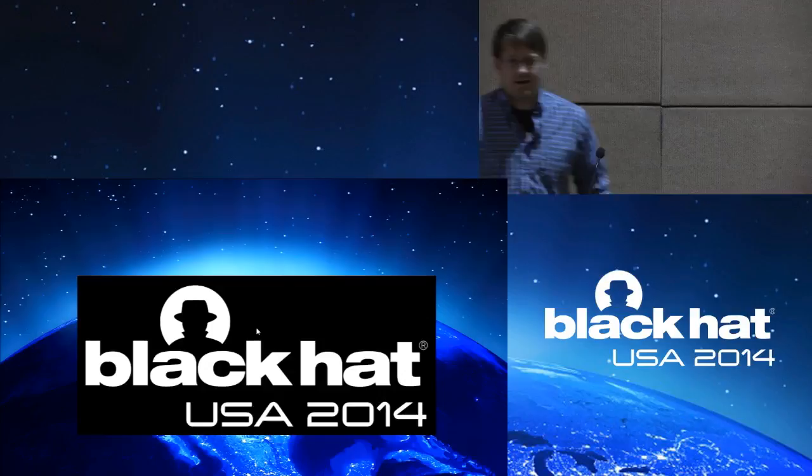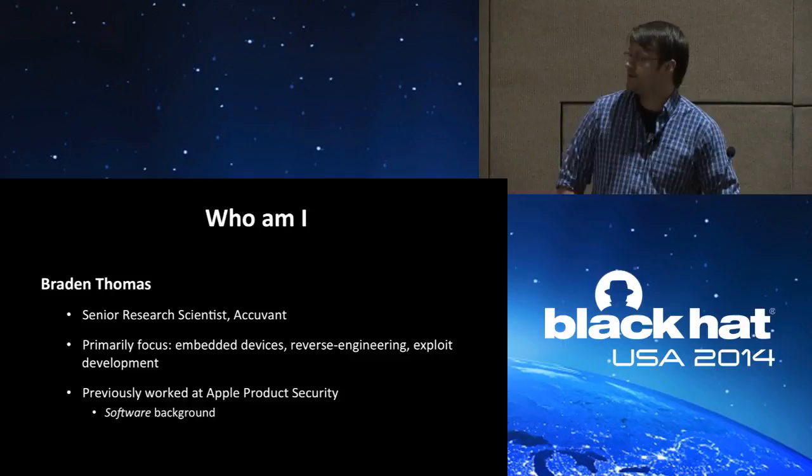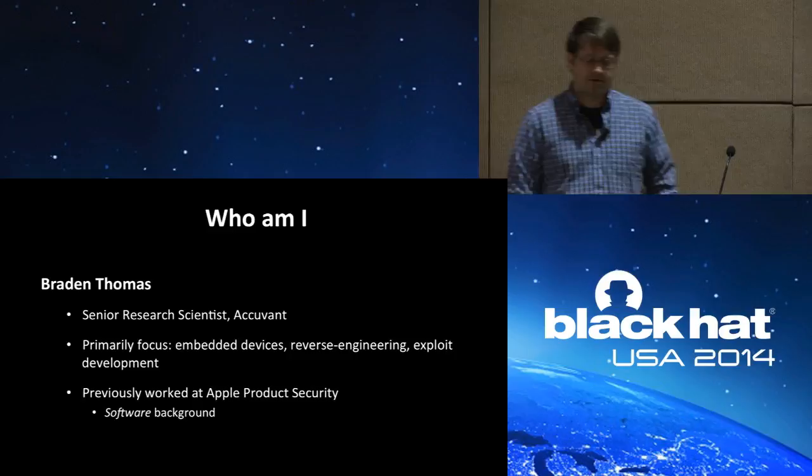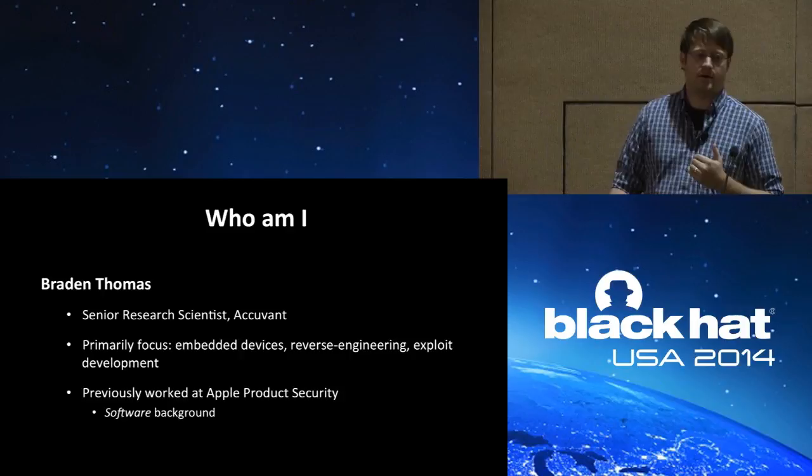Hello everyone and welcome to reverse engineering the Supra iBox. My name is Brayden Thomas. I'm a senior research scientist at AccuVont, where these days I mainly focus on embedded devices, reverse engineering, and exploit development. Prior to AccuVont, I worked at Apple Product Security, so I have a very software-based perspective on hardware attacks.